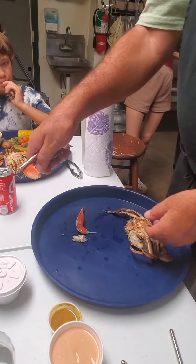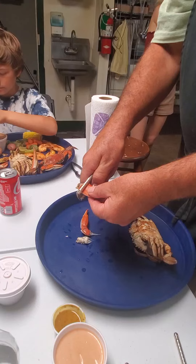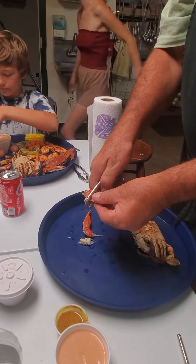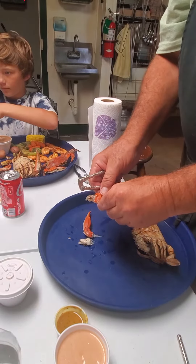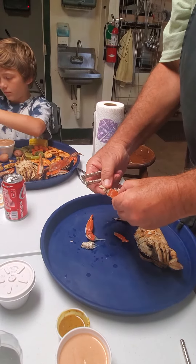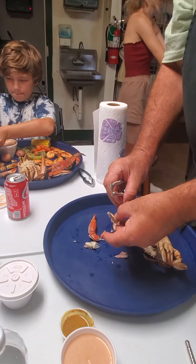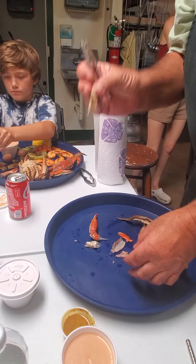Then you're going to turn it around so you have the fat side, laying it flat. Do it real soft, just until it cracks open. Go all the way down. Then you should be able to take it off, and it should come off. So that's the fat claw. What they sell in the store is claw meat. Yum.